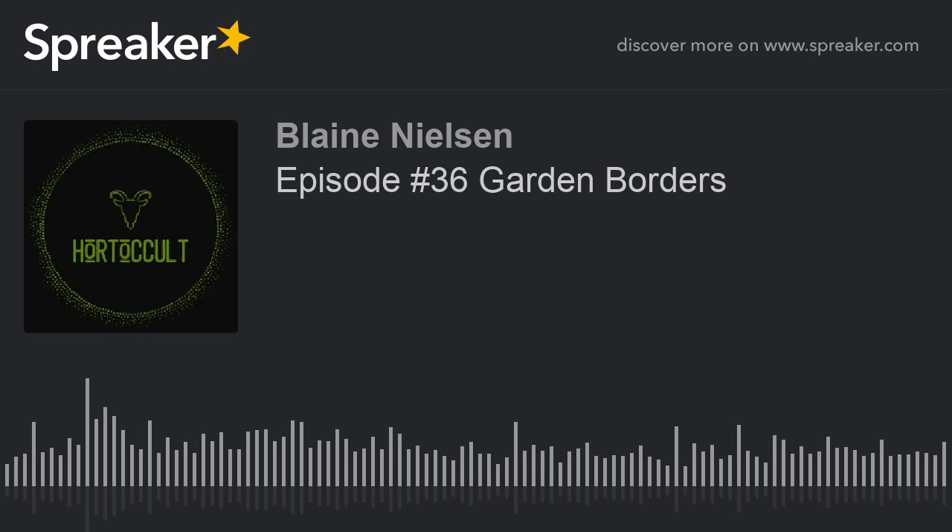What's up, podlings? Welcome to the Horticult. Today's podcast we're talking about garden borders — the different kinds of garden borders you can get, ones that you can do yourself, ones that you can have someone else do. I'm Blaine, and I'm Brad, and we are doing the Horticult podcast. Thank you for listening, podlings. Let's rock on, Babylon.